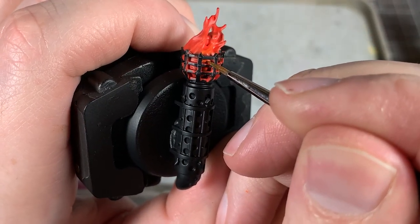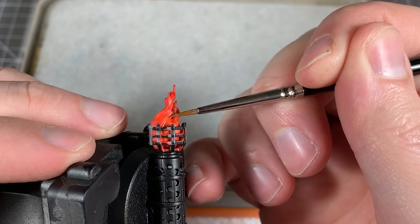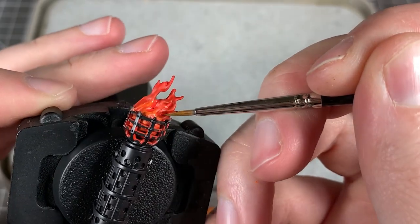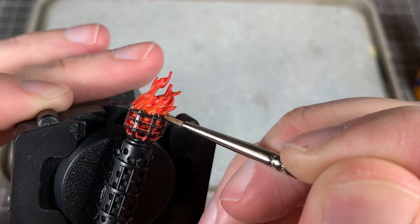Making sure to get inside those little crevices in the brazier. I'm going to pick out the highest edges of the flame — not the deepest part, but the raised edges. Almost like you're highlighting, really.